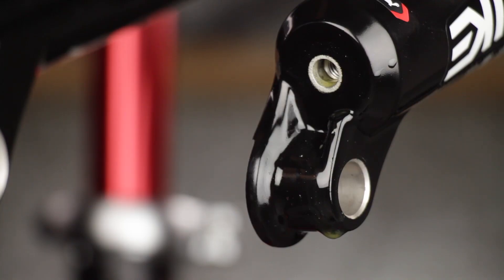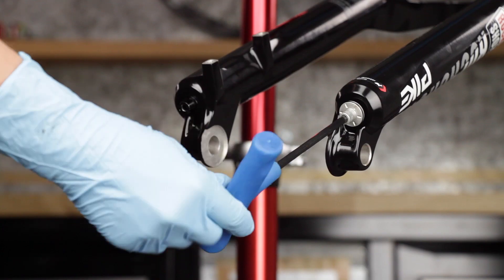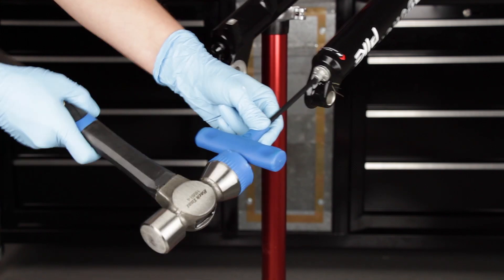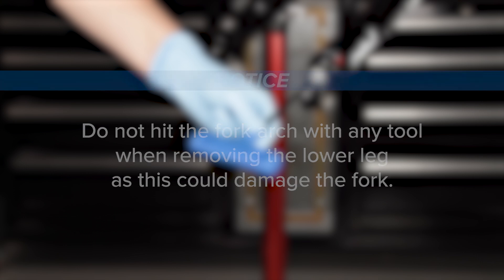If the lower leg does not slide off of the upper tube, or if fluid does not drain from either side, the press fit of the shaft to the lower leg may still be engaged. Reinstall the bottom bolts 2 to 3 turns and repeat the previous step. Do not hit the fork arch with any tool when removing the lower leg, as this could damage the fork.